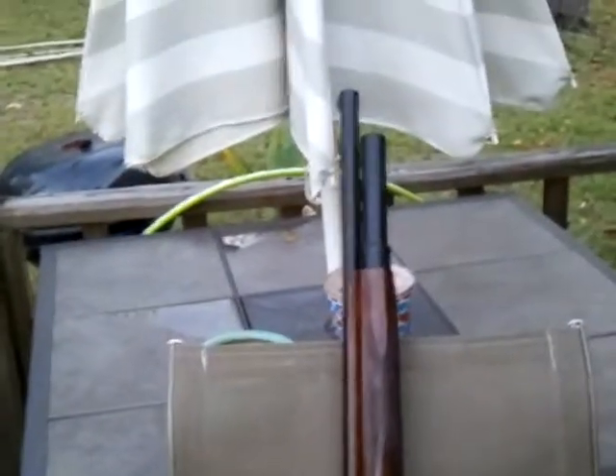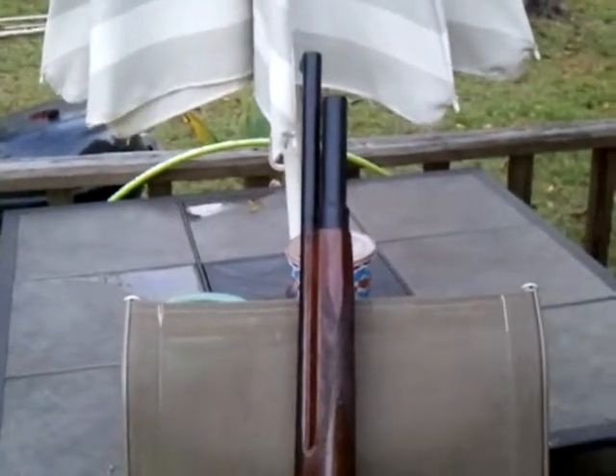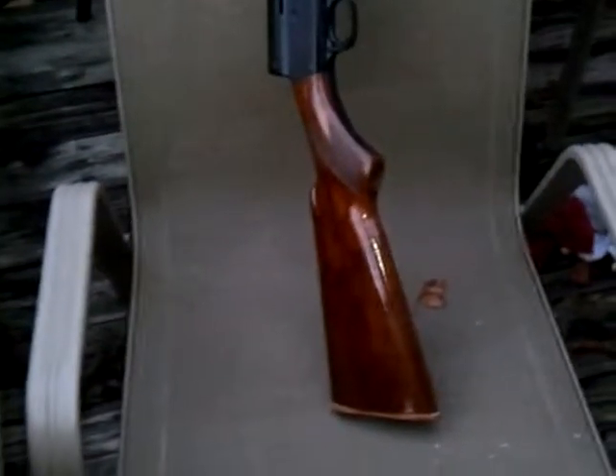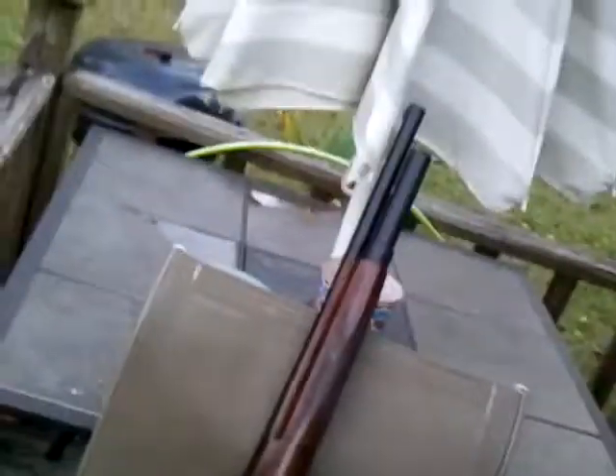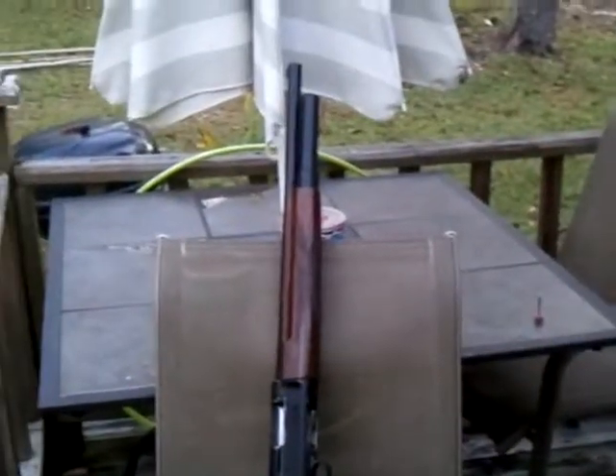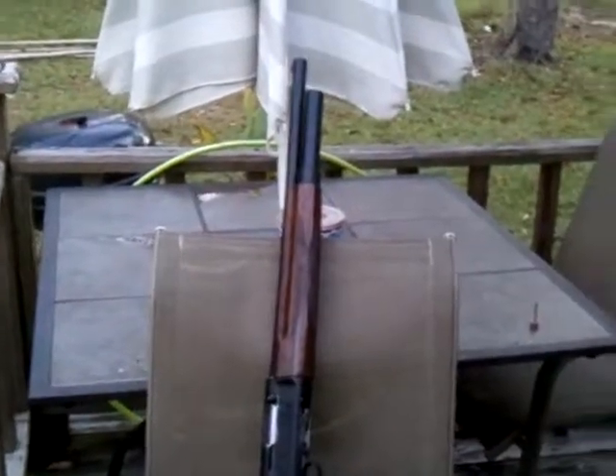It's a nice slick way to do it. It protects the buttstock from splintering when you're setting the shotgun down on the buttstock — that's really all a buttplate does. It actually shortened the length of pull for me a little bit, which is awesome. So that's my Remington 11 mod right there. I'm going to function test it tomorrow.